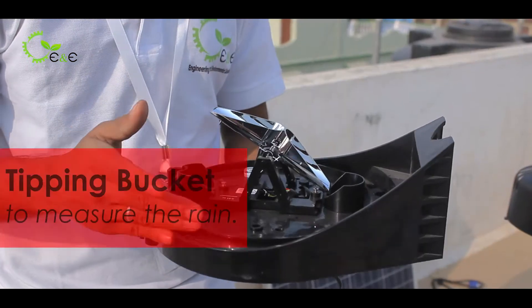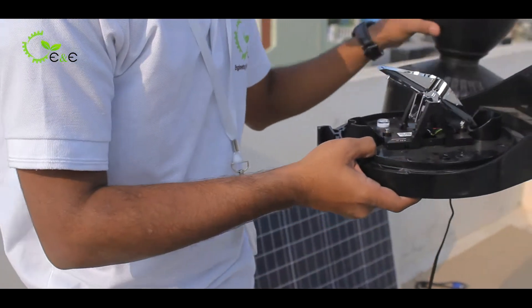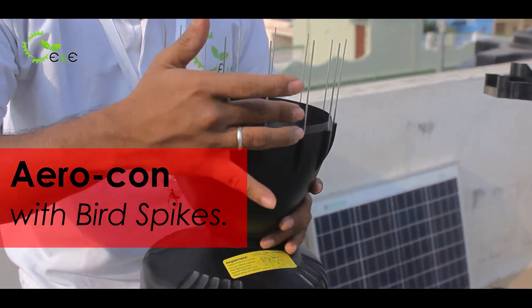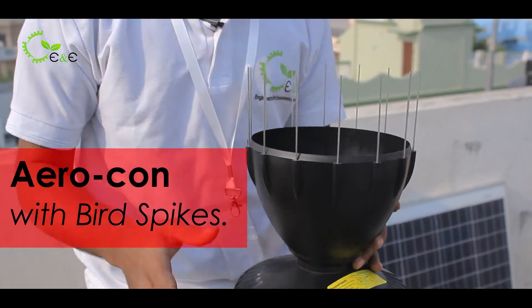This is a tipping bucket through which we will measure the rain, and the rain will be collected through this aerocone. It is specially made along with bird spikes to avoid birds from sitting over it and making the place dirty.